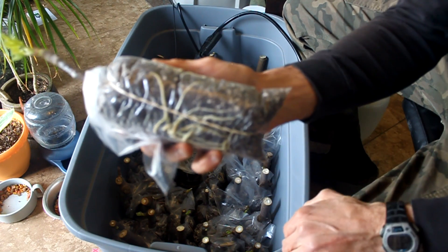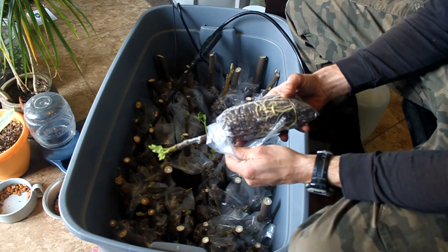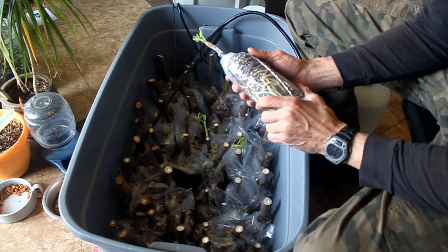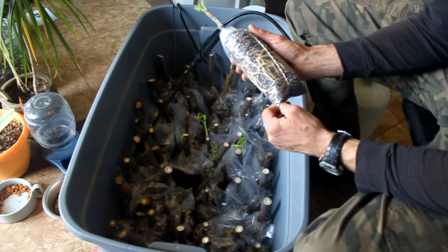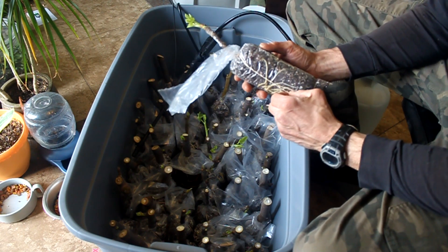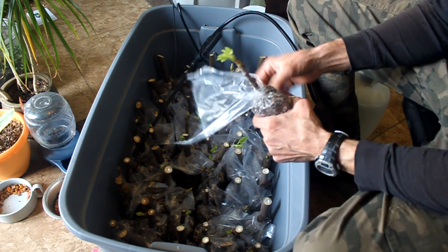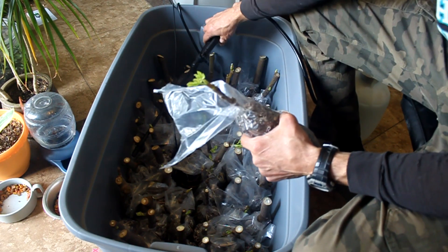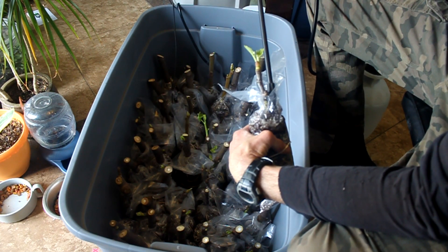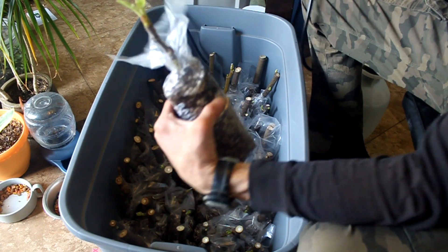I wouldn't advise going over that too much because you run the risk of killing your plants. I like to inspect the bags for moisture because in an enclosed bin they were getting some moisture in the bag above the soil where the cutting is at. This is not ideal as it can grow mold on the upper part of your cutting. I cut the bags and folded them down to prevent them from molding. When the cutting has roots and leaves they will start to utilize the moisture in the bag and the soil will start to dry out.